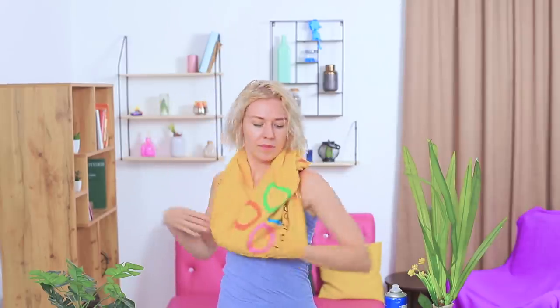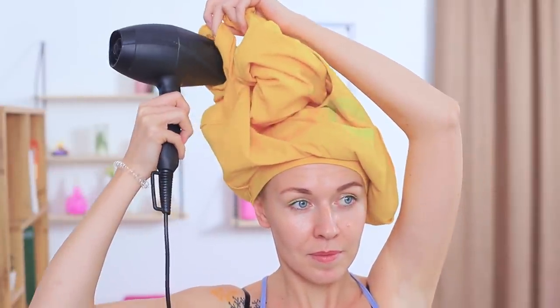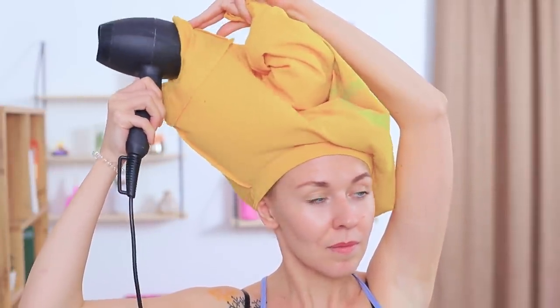How do you blow dry and style short hair quickly? A t-shirt will help! Tie one sleeve of a t-shirt. Pull it onto your head and tie the bottom. Put a hairdryer into the other sleeve. And blow dry your hair in the t-shirt!